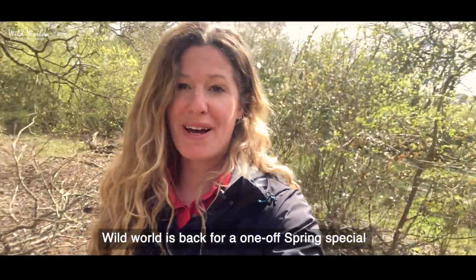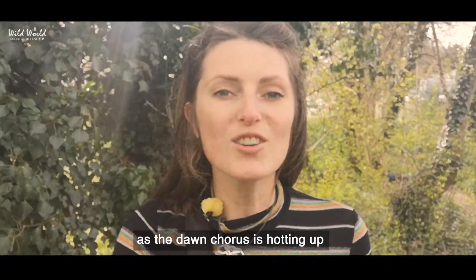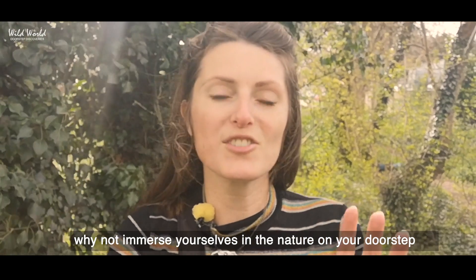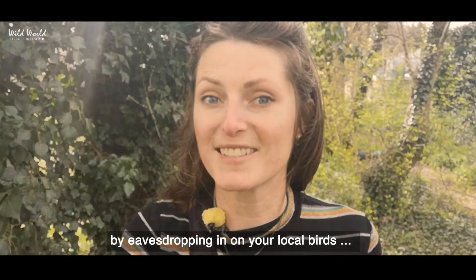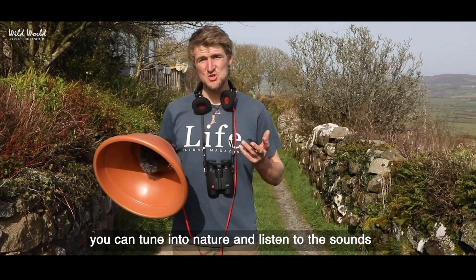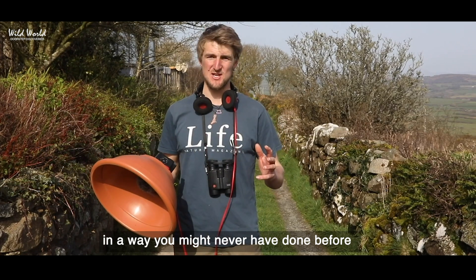Wild World is back for a one-off spring special and we want you to get involved. As the dawn chorus is hotting up ahead of that crescendo in May, why not immerse yourselves in the nature on your doorstep by eavesdropping in on your local birds? And with a plant pot parabolic like this one, you can tune into nature and listen to the sounds in a way that you might never have done before.